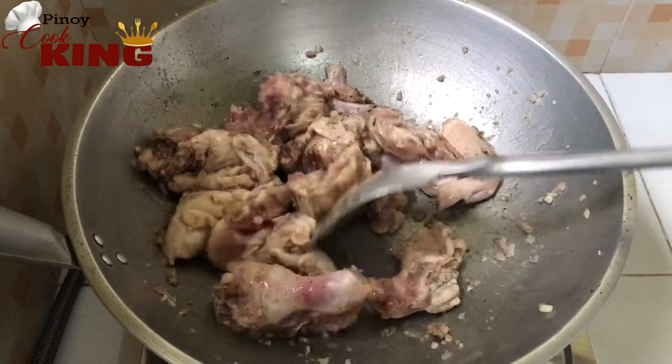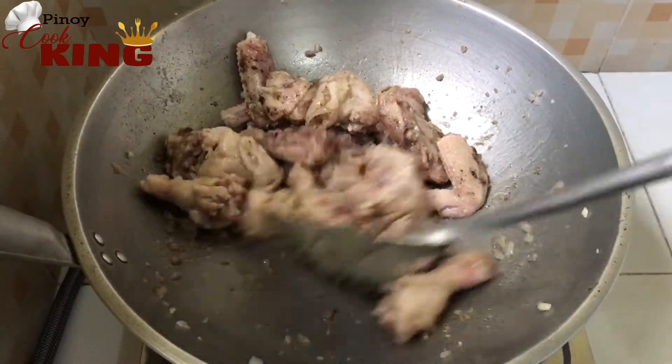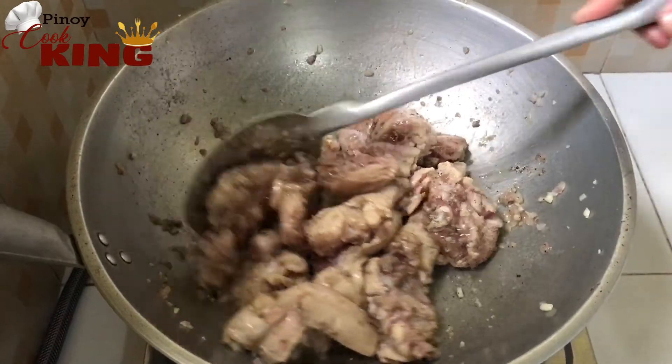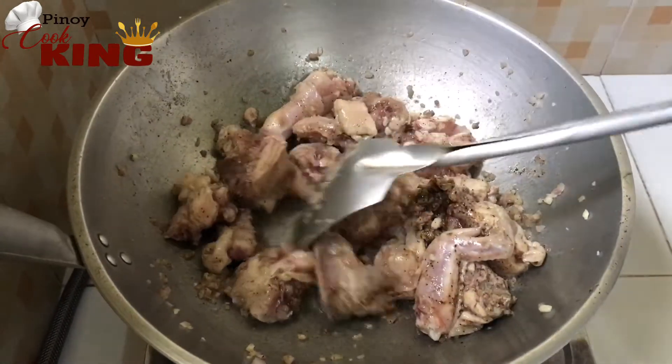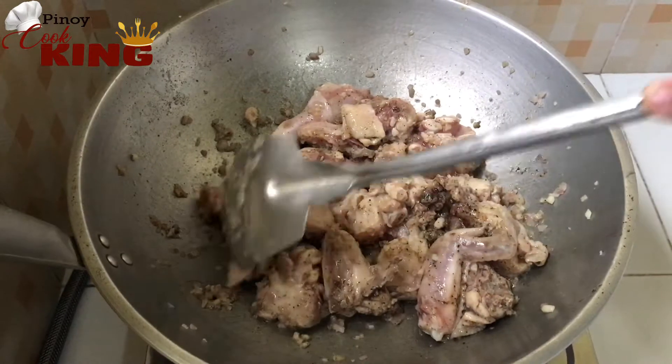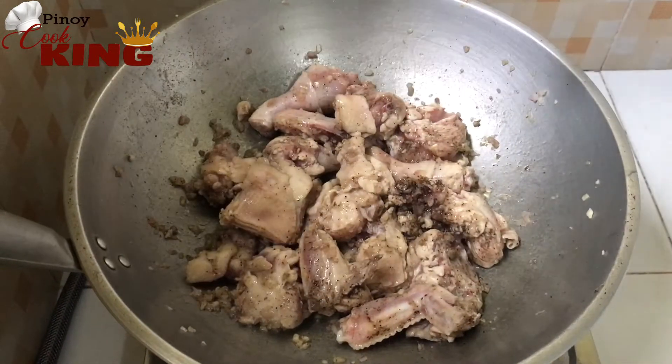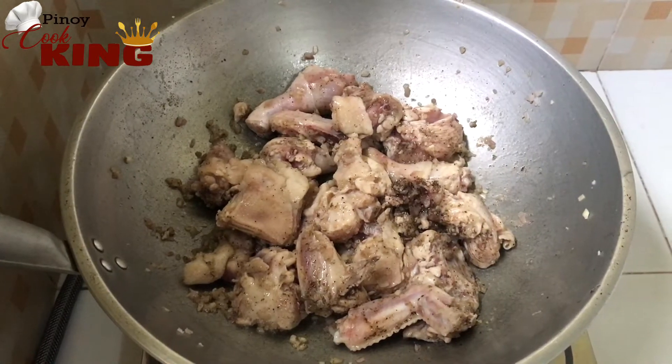I'll break the sauce and add the sauce. I'll cover the sauce, and put it in. I'll cover it and make it a little bit better. I'll take the sauce and cover it with the sauce.